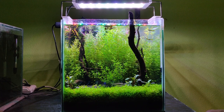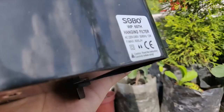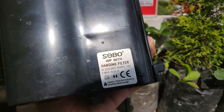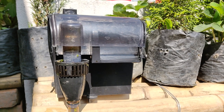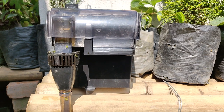Hey guys, welcome back to another video. In this video I'm going to talk about the filtration system of this tank. This filter is from the Chinese company called Sobo and the model is WP607H. I bought it for around $10 from an LFS. The power consumption of this filter is 12 watts and the flow rate is 600 liters per hour.